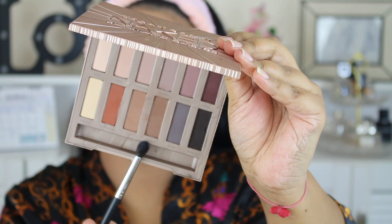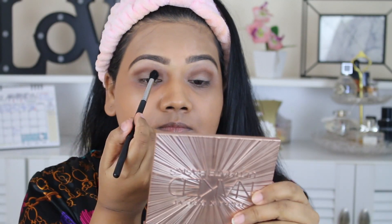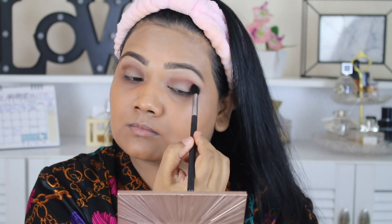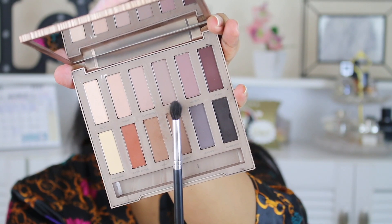For my eyes I went with Urban Decay's Naked Basics palette. First I took these two shades and applied them onto the crease to add warmth, then fluffed everything out and blended with a clean fluffy brush. I like to do this step after every eyeshadow I use on my crease.